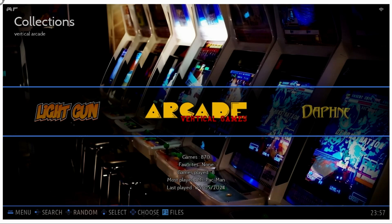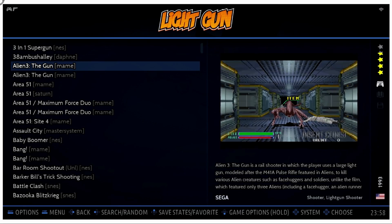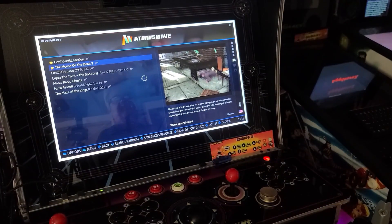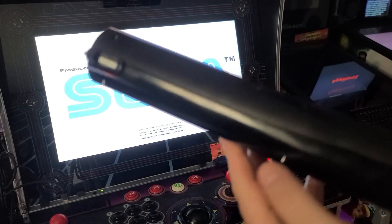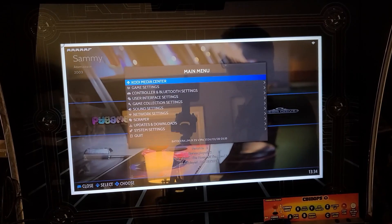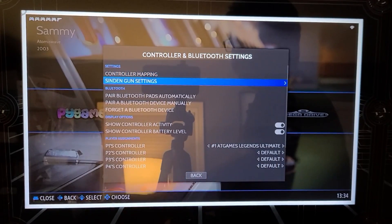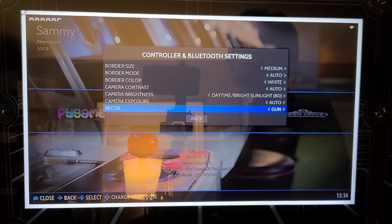When you back out, you'll see a category for Lightgun with all your lightgun games conveniently listed. Batocera has set up all the button mapping for the trigger, pump reloader, as well as select and start — the defaults work just fine. The Sendin guns also have recoil, and the type of recoil you want can be changed by going into Controller and Bluetooth Settings, selecting Sendin gun settings, and moving down to the Recoil option. Here's what the different settings sound like.